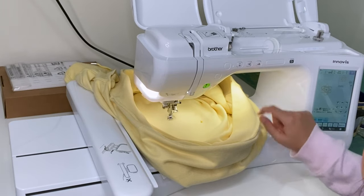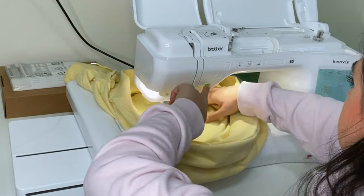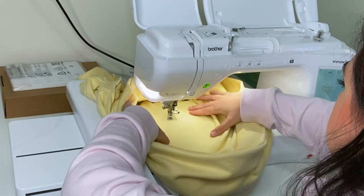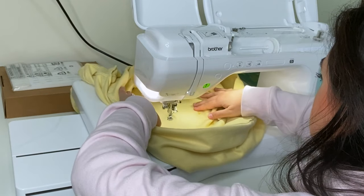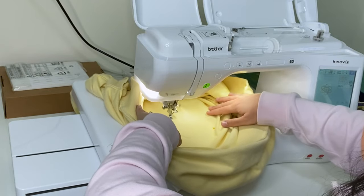I'm happy with that, so I'm going to put my presser foot down and hit the green button to start. This is always super nerve-wracking because it goes really fast and quickly stitches out the first couple of stitches. Move the excess fabric away because you don't want to sew your hoodie shut — that's why we use this technique — and just make room for the stitches and let it do its thing.